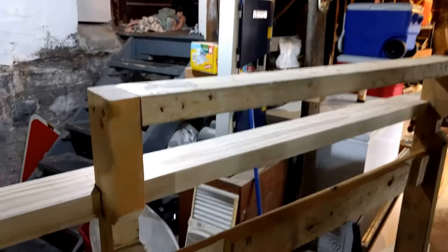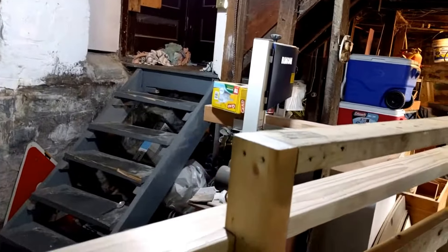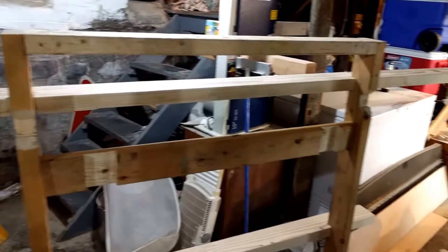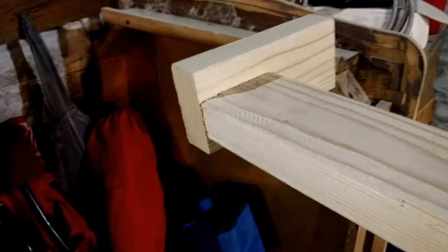From that frame, what I did was — and this by the way is like 55 inches — I wanted to be able to accommodate a 4x8 on top of the car. So basically we have these little blocks here. This is a 10-foot 2x4.